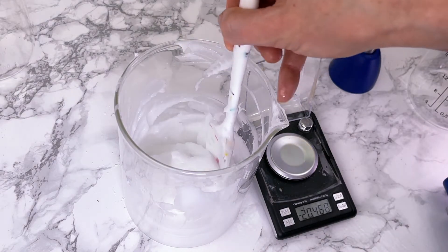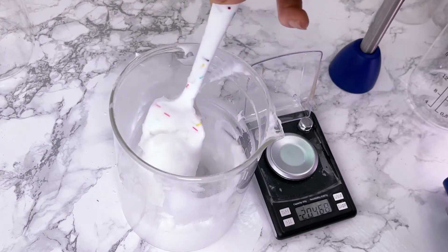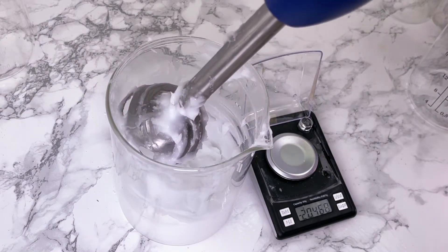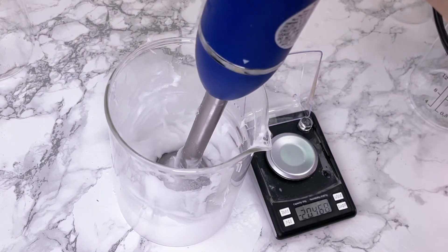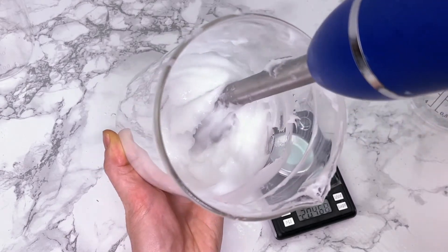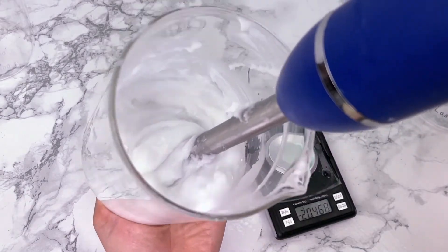Give that a little stir before using the immersion blender again. This is an insanely thick hair mask — such a nice rich and creamy conditioner.